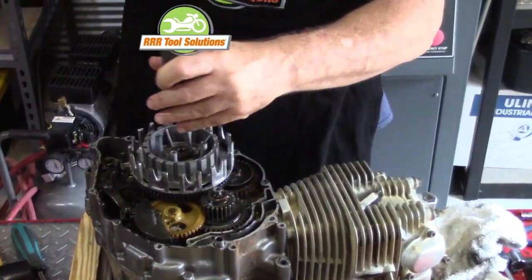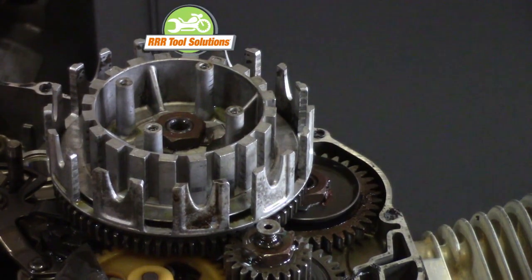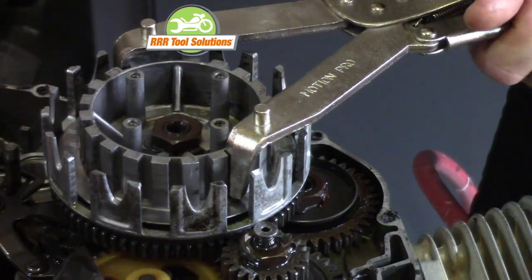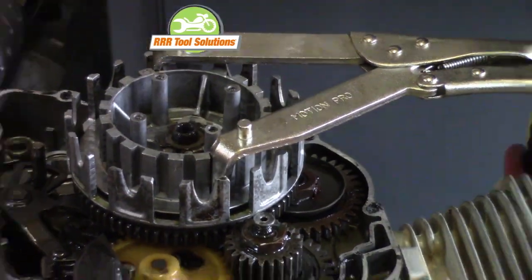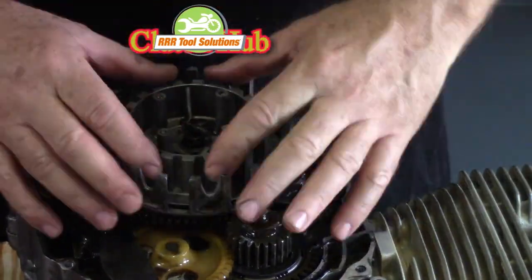The locking tabs for the nut are opened so that we can remove the large basket nut. Using the clutch holding tool, we can use our air impact wrench to remove our basket nut. We can then remove the inner clutch hub and the basket itself.